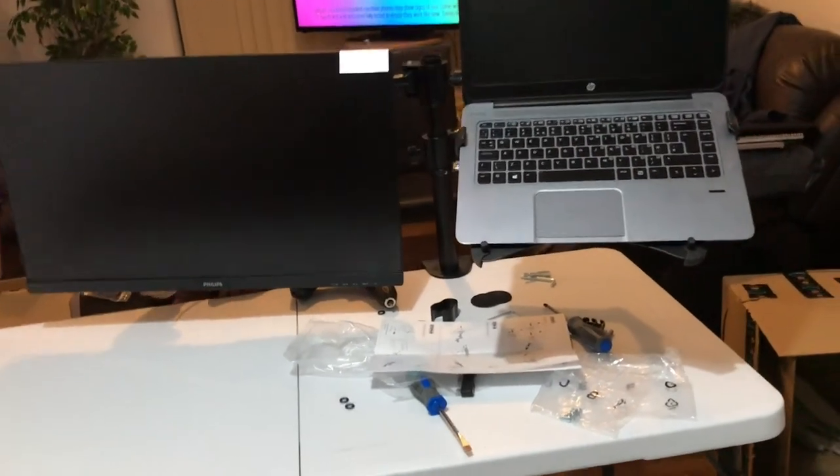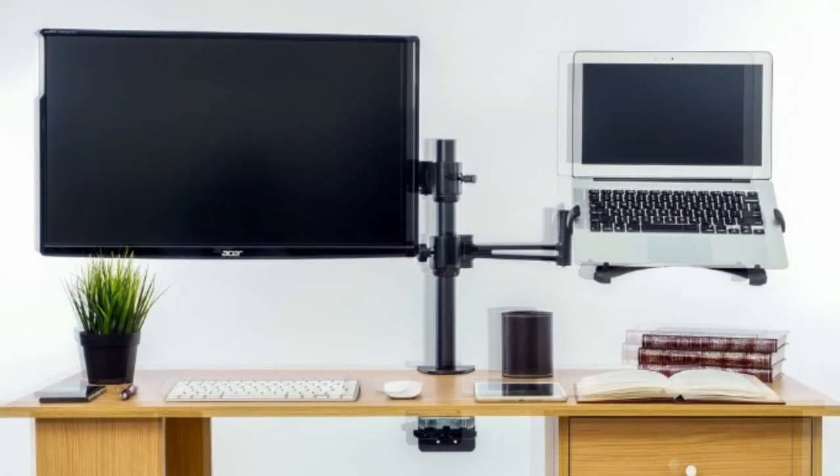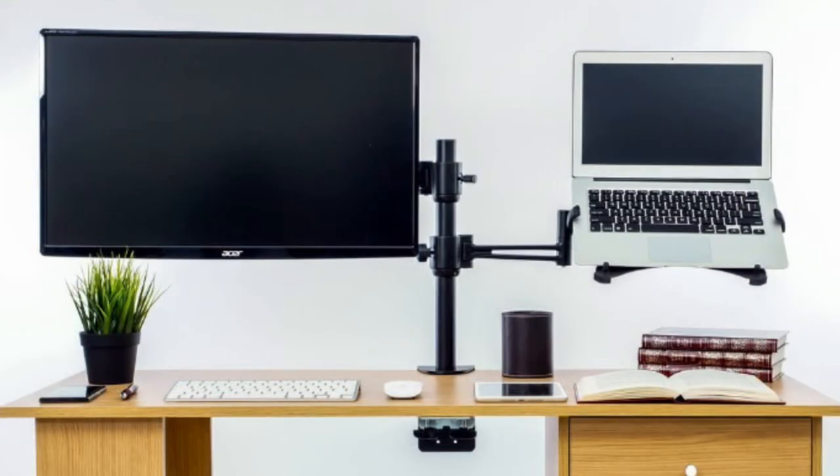Then you just need to connect everything up. That was the monitor and laptop mount unboxing and setup — I hope that was useful. If it was, please give this video a like, and if you have any questions feel free to put them in the comments. I'll leave the link to the product in the description — until next time, bye!